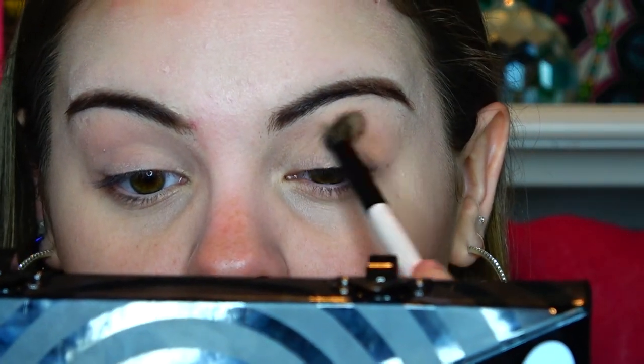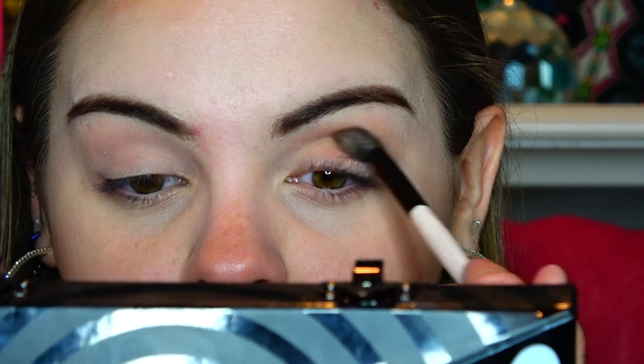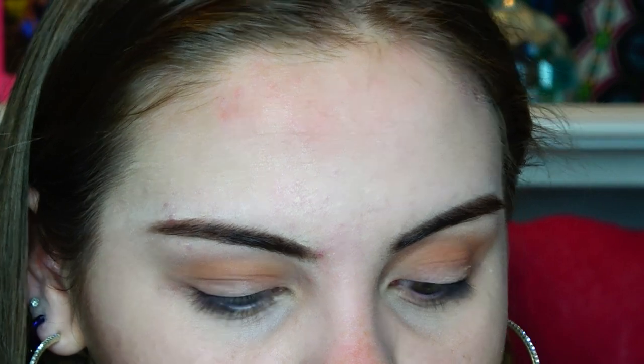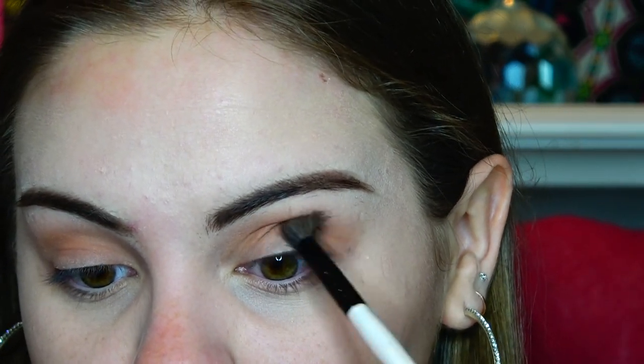Alrighty, so we're just going to take a Morphe basic blending eyeshadow brush — I got this in the Traveler set of brushes, so it doesn't have a certain number on it. The next color we are going to take — let's just go row by row. I'm just going to go row by row. So we are going to take Diet Root Beer next and just deepen the outer corner.